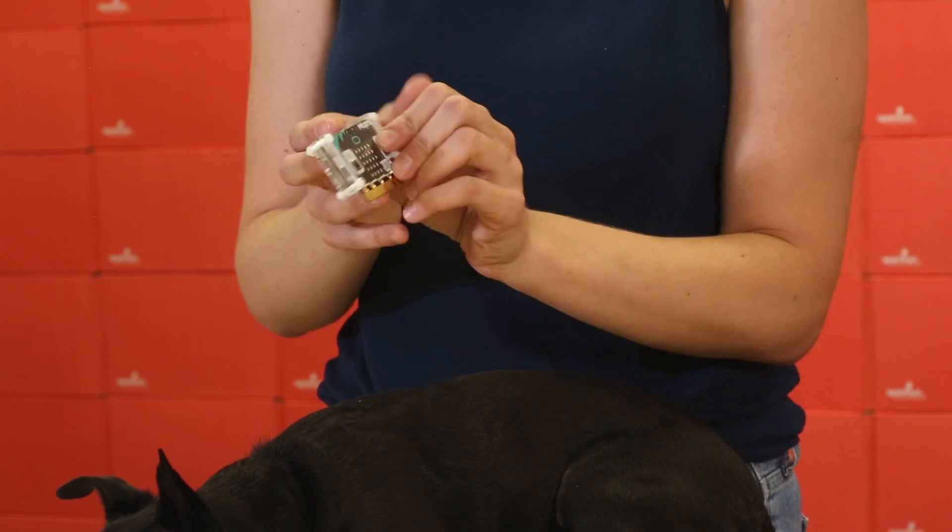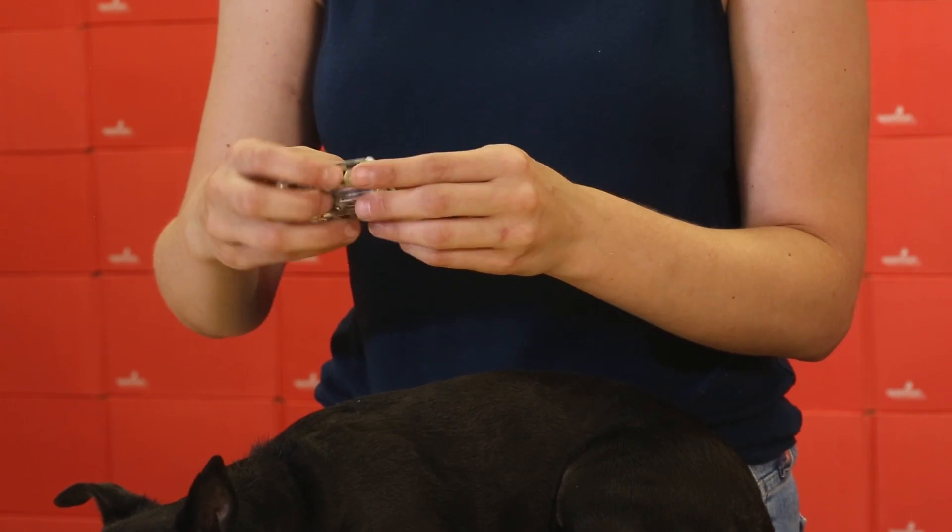It's really wonderful because you have access to all of the necessary components like the buttons on the front, the reset button on the back, the USB connector and your power connector. So without any further ado, let's put this thing together.